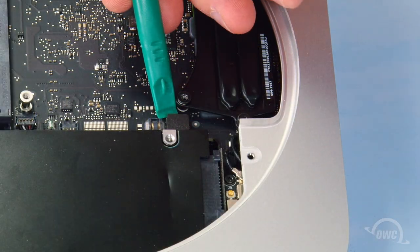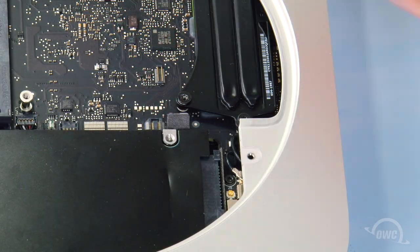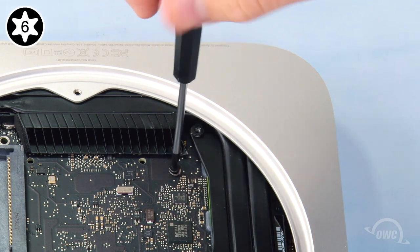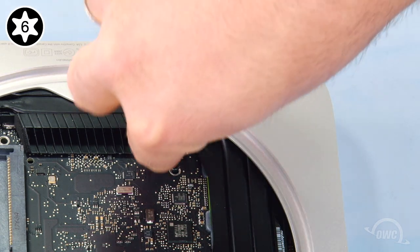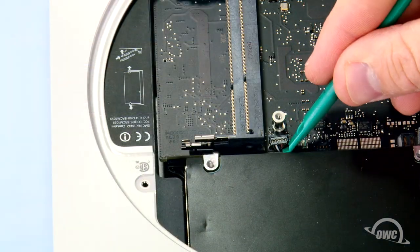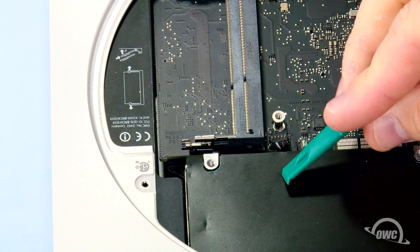Next, use your nylon pry tool to gently detach the SATA connector. Then remove the screw near the rear of the logic board with your Torx T6 screwdriver. You can then lift up on the IR cable gently with your nylon pry tool to detach it.